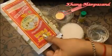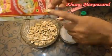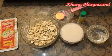And these are the silver vark for the sweets. I am using the vegetarian one. So now we will start making our Kaju Katli.